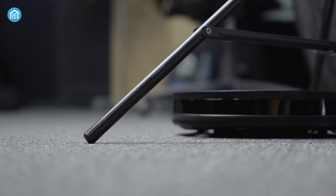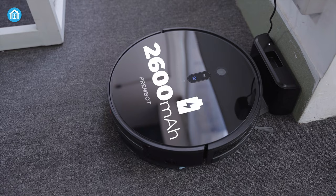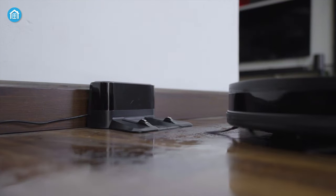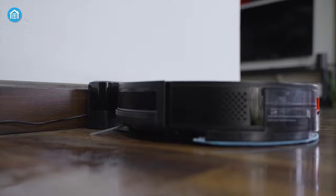Battery runtime is also super impressive compared to other robot vacuum cleaners. Its superb 2600 milliamp-hour battery can clean up to 120 square meters on a single charge. And when the P3 is low on battery, it will automatically dock itself to recharge.